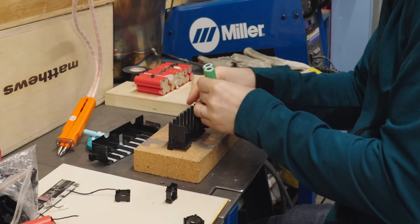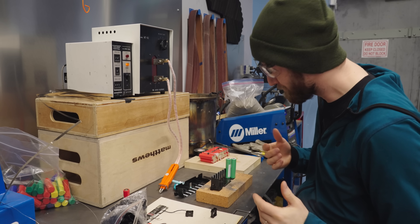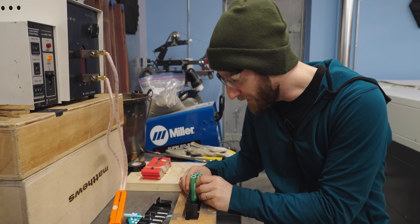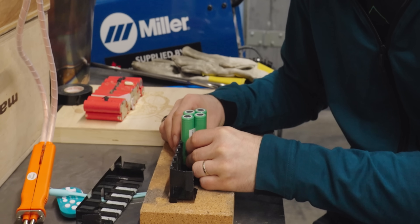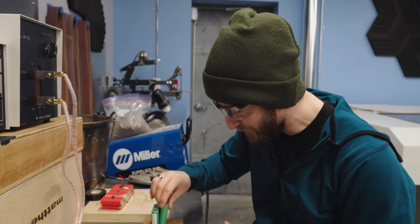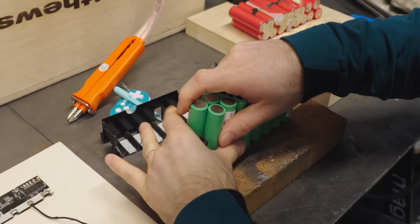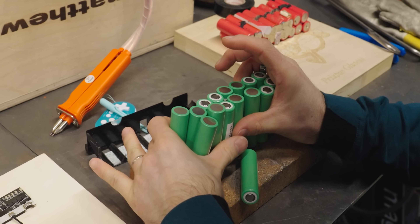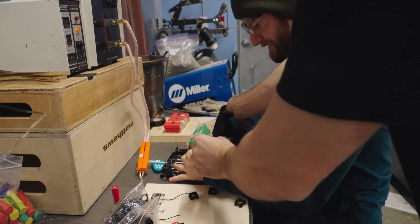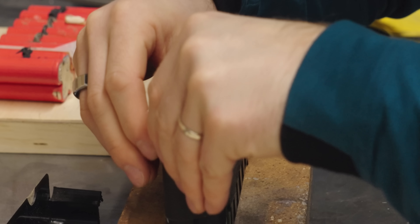We arranged all cells positive terminal up. Another complication is that we're using generic nickel strips, whereas the original pack uses pre-cut ones that look a bit different — make sure you're using genuine nickel, by the way. At this point we could start laying down our nickel strips and spot welding everything together, but if we make even one mistake, we're evacuating the room and starting completely from scratch. So we want to do some test welds first.